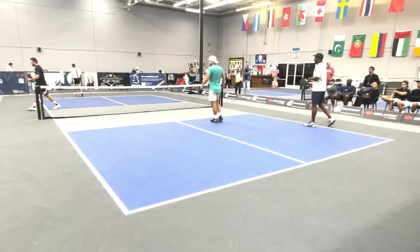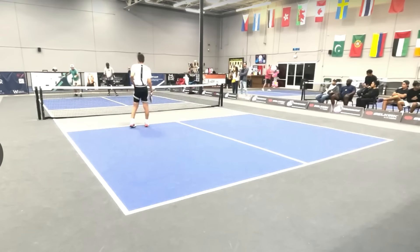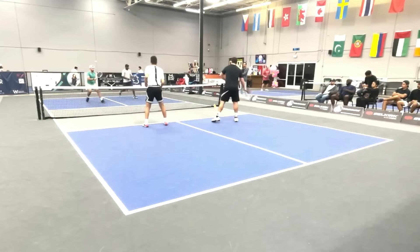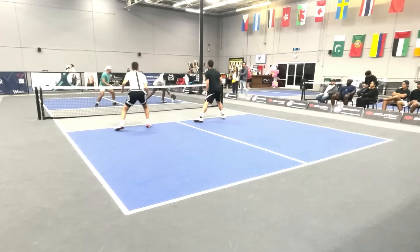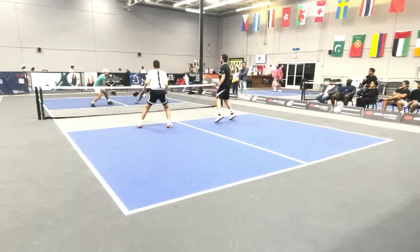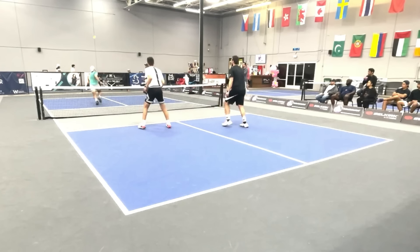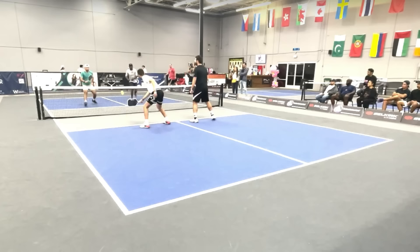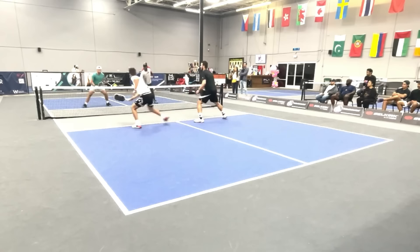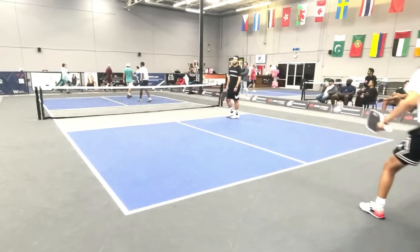Too high. When a ball is popped up at this level, it's usually put away. Now they've switched sides. There's that sneak attack again. He's able to get it — just a fantastic job of running that ball down and being able to reset it into the kitchen. Just hit it too high, and it's put away again. Just fantastic play by all four players.